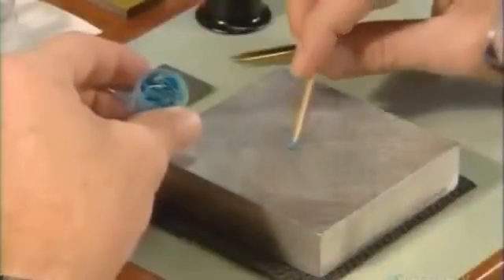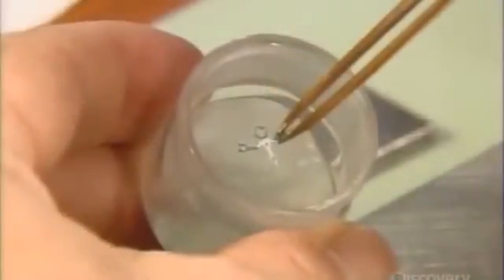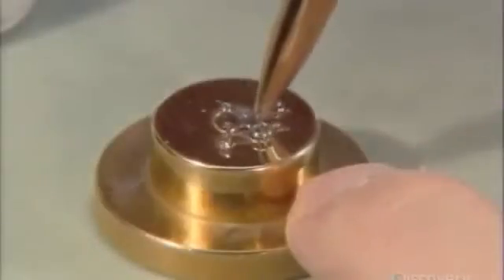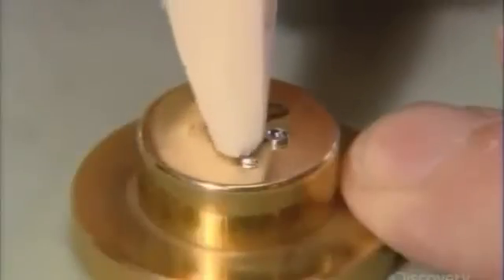The watchmaker starts by polishing parts to a mirror finish. He mixes lavender and almond oils with a diamond paste. He extracts a part called the cage from its storage solution, sets it in the paste, and polishes it against a zinc block. He then brushes the dust off the cage with a soft piece of wood.